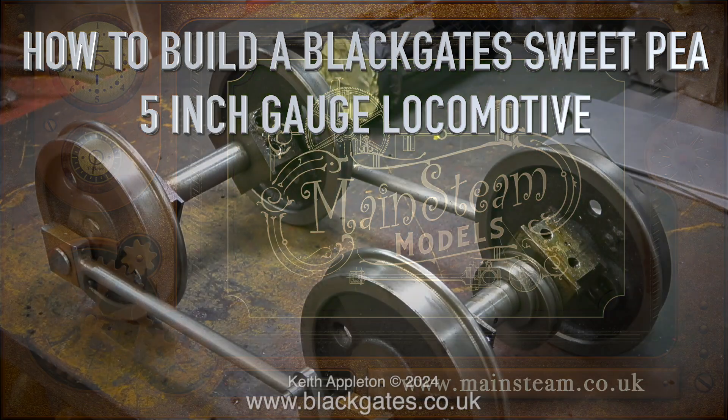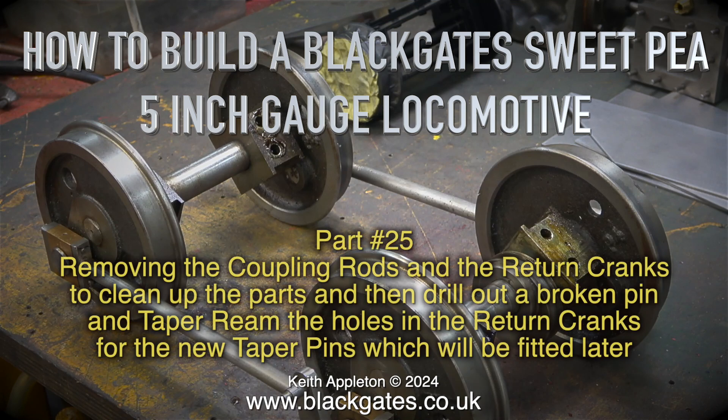How to build a Blackgate Sweepy 5 inch gauge locomotive, part 25. This episode covers removing the coupling rods and the return cranks to clean up the parts and drill out a broken pin, then taper ream the holes in the return cranks for the new taper pins which will be fitted later.